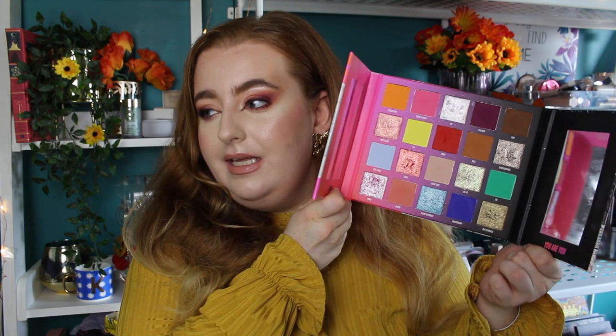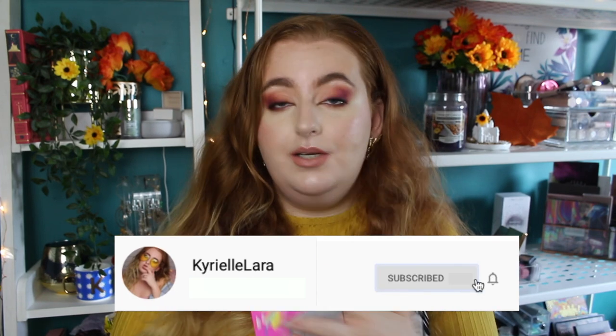Hey everyone, welcome back to my channel. If you're new, my name is Kyrielle. Today I'm going to be diving into my Nikki Tutorials x Beauty Bay palette again. I wanted to make these looks a little bit softer, not too dramatic, because this palette can look a little intimidating. I'm creating three looks in this video — one is a fall inspired look — so if you're interested, keep watching. If you're new, don't forget to subscribe and click the bell.